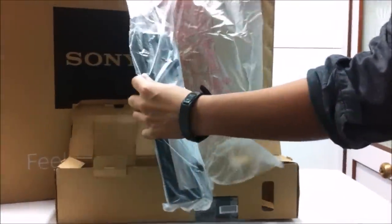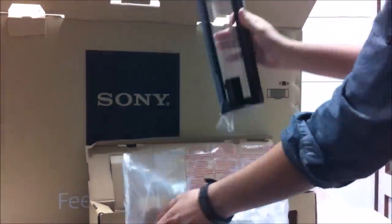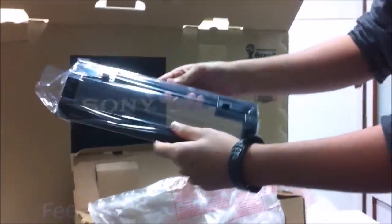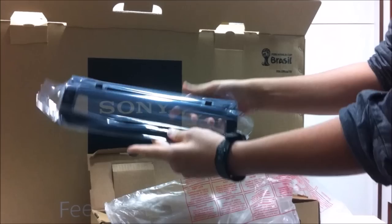This looks like — I don't know what this is. Maybe it's a stand or something. I'm really not quite sure about it. This looks like a stand or some kind of bracket. Sorry if I'm mistaken — let me keep it aside for now.